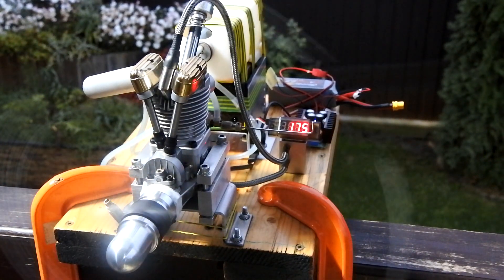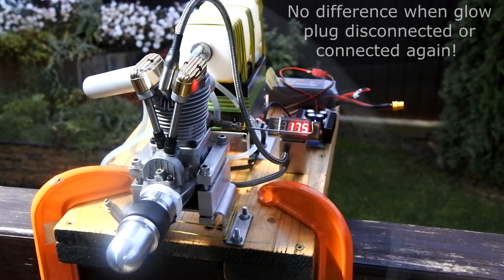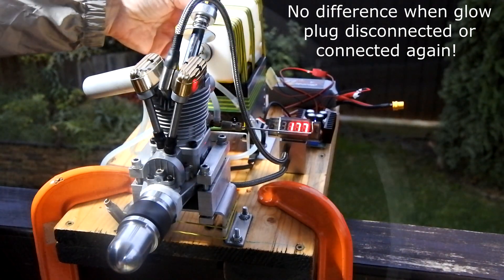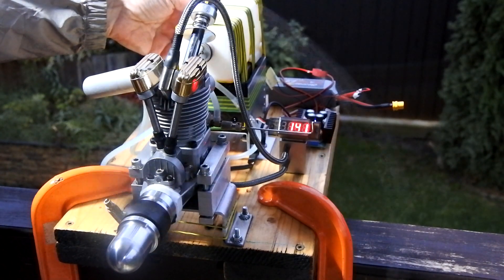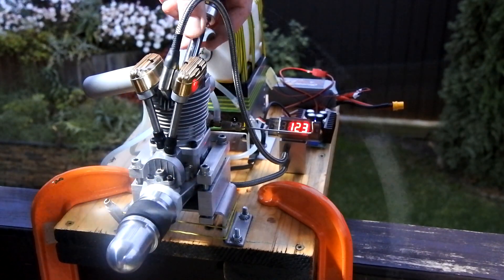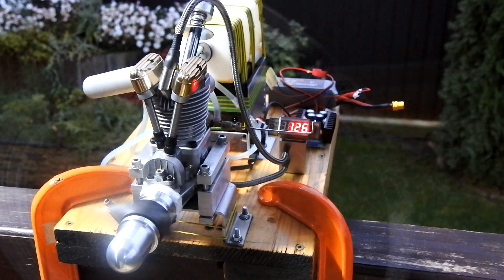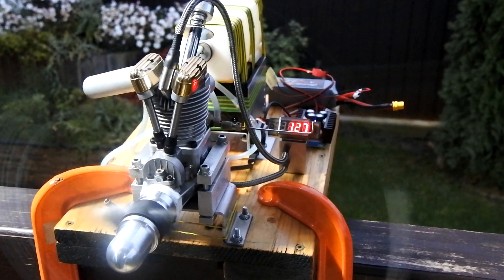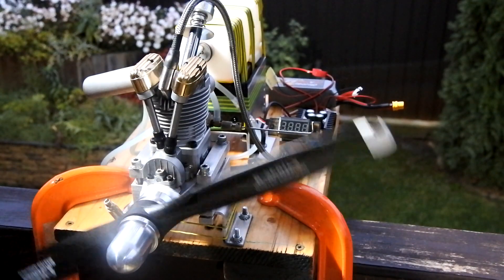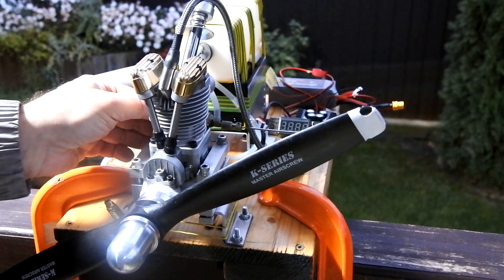So right now it is very important. I am taking away the igniter — the glow plug igniter. Nothing happens. The drone will be moving lower. And right now I will take away the spark ignition. Engine stops.